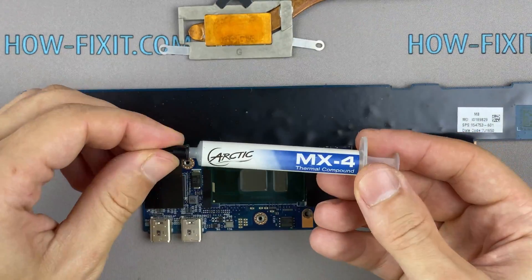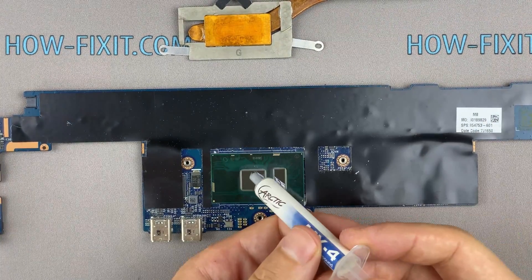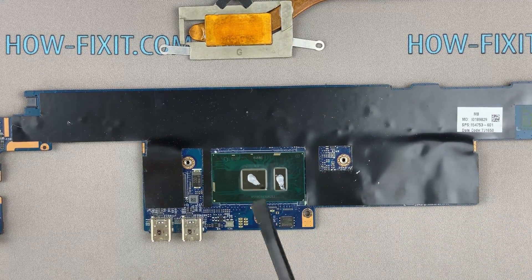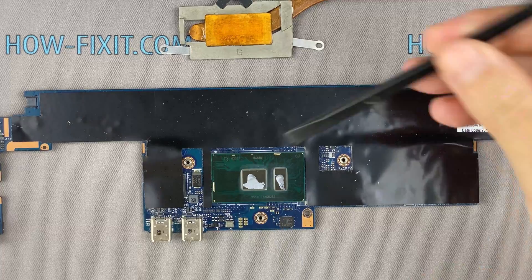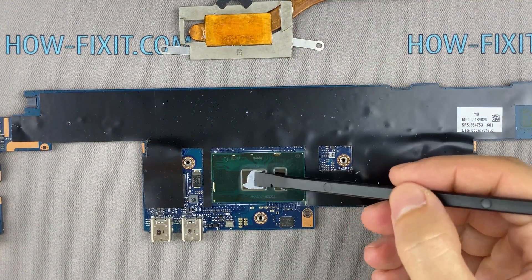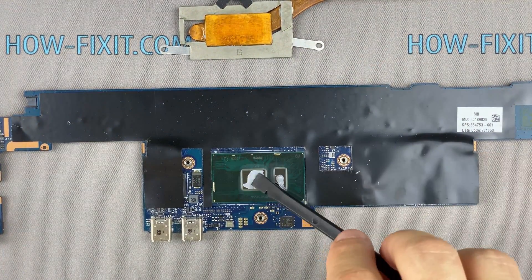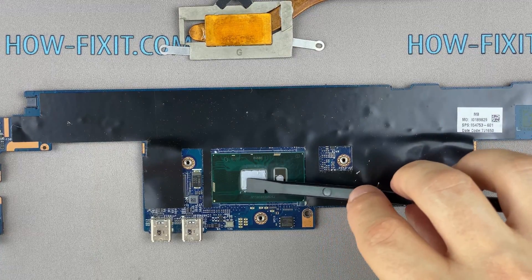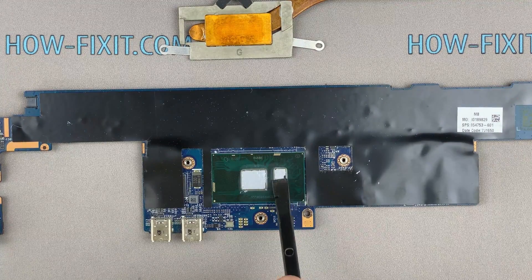How to apply thermal grease: apply a small amount of thermal paste to the CPU, then take a plastic tool and spread it evenly over the entire surface of the chip. If you still don't know which thermal grease to choose, in the description I'll add a link to a video where I test different thermal greases and choose the best one for a laptop.